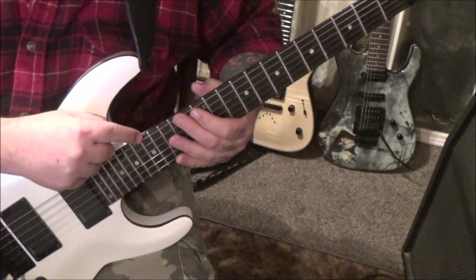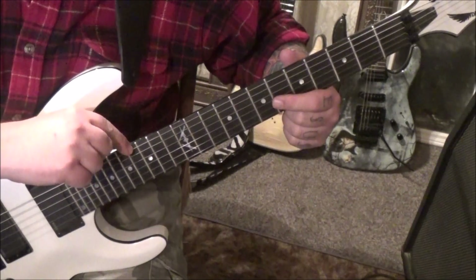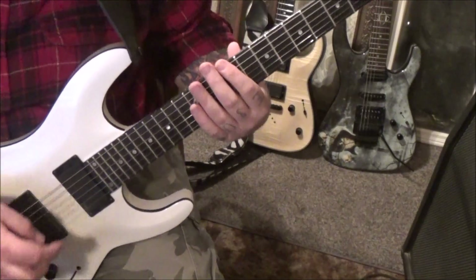You want to drop-tune for this. Your tuning is in standard, but string six is dropped a whole step. So if you have a tuner, put that on and lower it down until it says D. It's critical because it's a game changer.